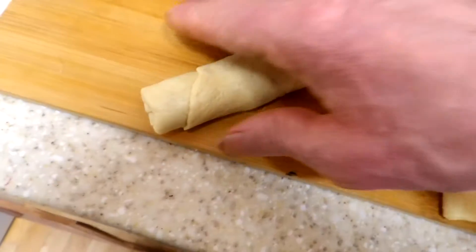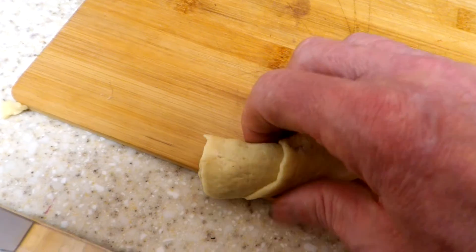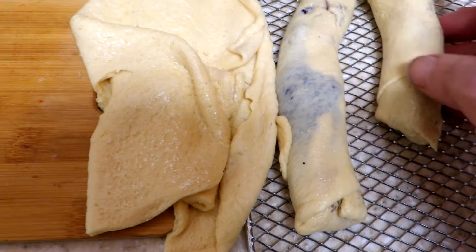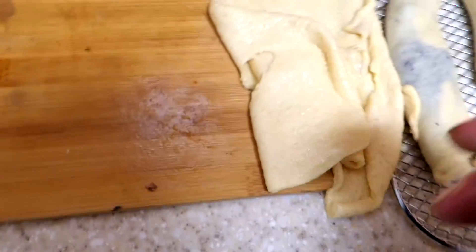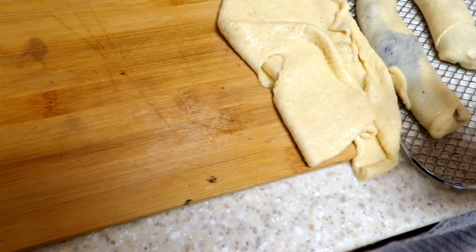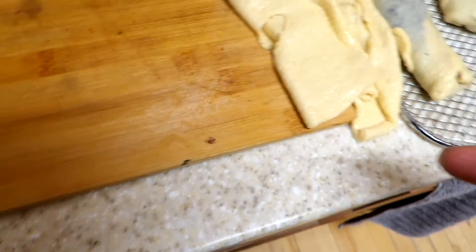It almost looks like an egg roll — a sweet egg roll. Okay, another one ready to go, a little smaller but it's still just as good. I'll cut some more and show you what we're going to be putting in the air fryer.